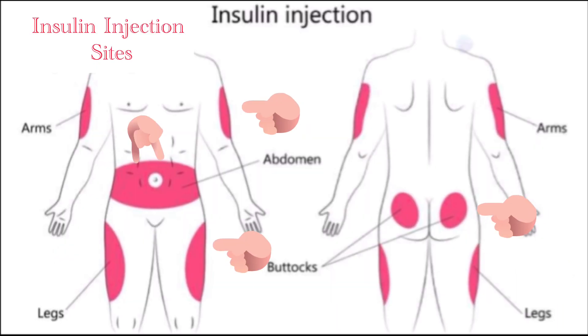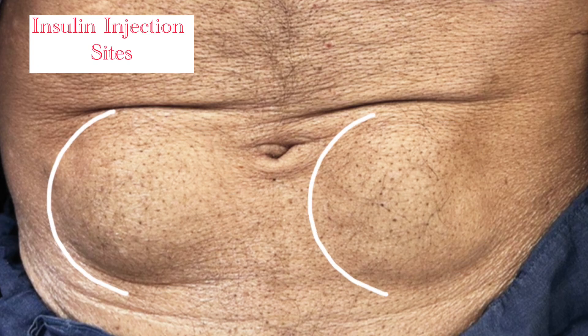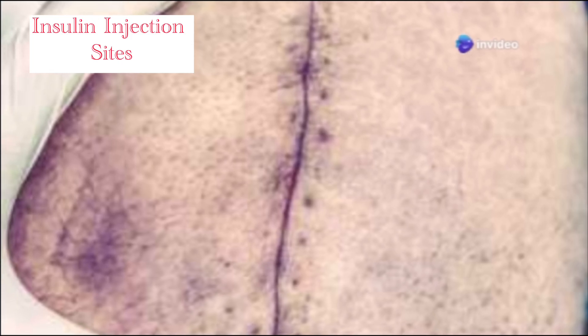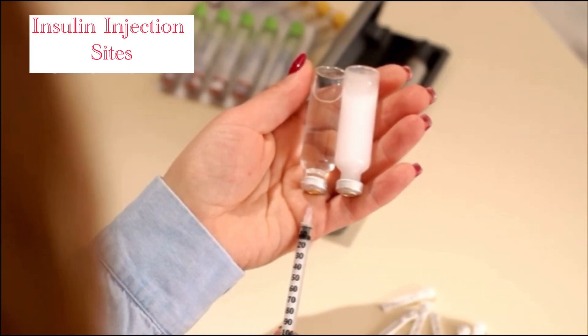A few quick tips: rotate your injection sites to prevent lipodystrophy — those thickened or lumpy skin patches. Avoid areas with scars, bruises, or skin irritation. And always use a new needle for each injection.